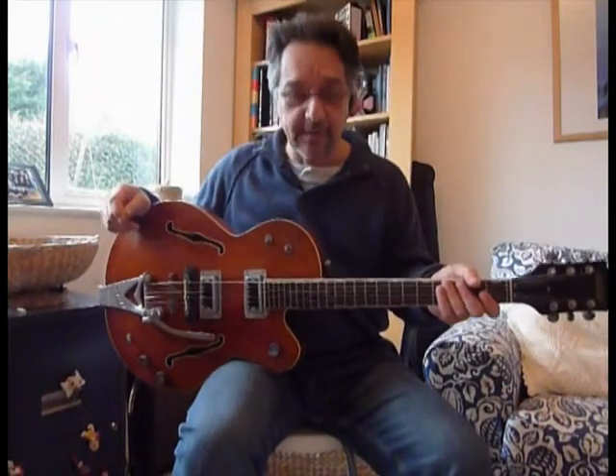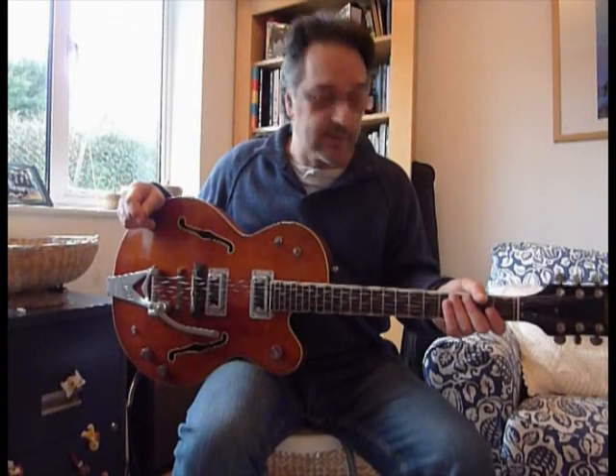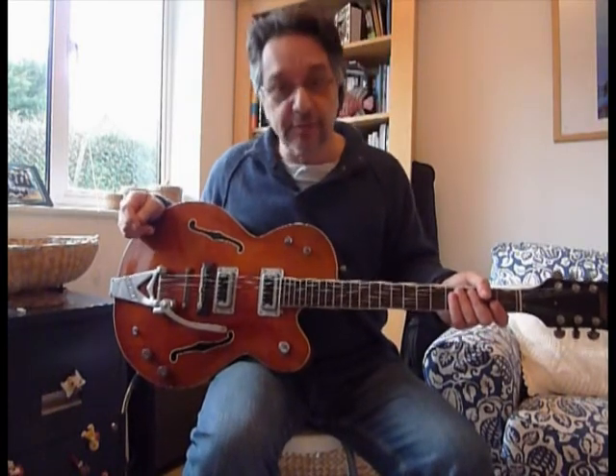And that about covers it. It's a very, very versatile guitar as you can see, and it sounds lovely. There you go — thanks very much for listening.